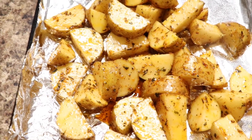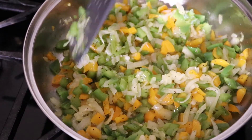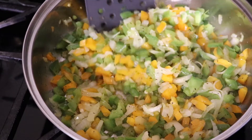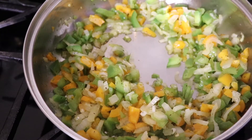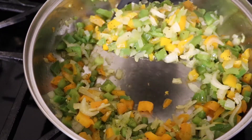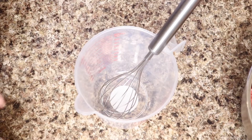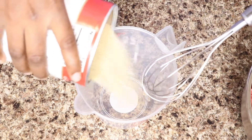Once they get nice and tender and soft I'm going to smash them, because I want the skin to get crispy but I don't want mashed potatoes. My veggies have cooked down a little bit and I'm going to take the majority out to go with my ground beef, but I'm going to leave just a little in the skillet because I'm going to need some of it to help make my gravy.